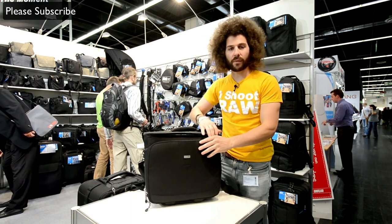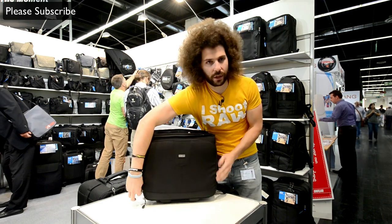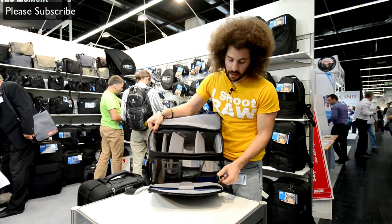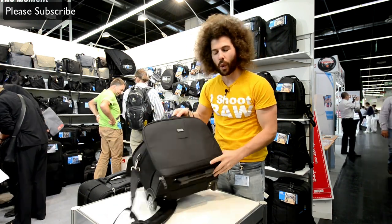It's great because it opens up from the top, but not only from the top — you can get into it from the side as well. You have straps here that unhook so you can lay it down, pop it open, and get to whatever you want.